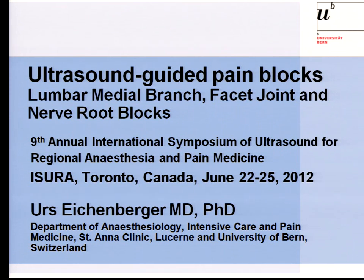In the next 20 minutes, I will talk to you about lumbar medial branch blocks, facet joint injections, and nerve root blocks in the region of the lumbar spine.